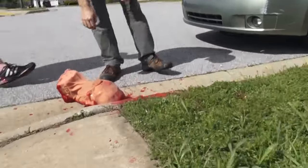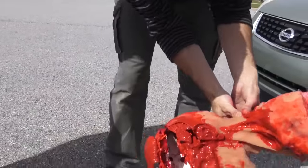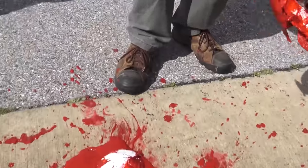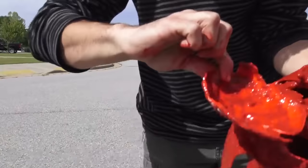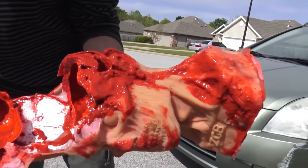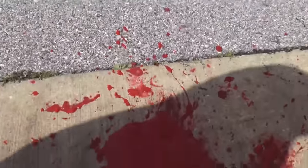Wow! The skull cap came off. It felt like I slipped on it. No brain surgery required. Look at that — that's a lot of blood.